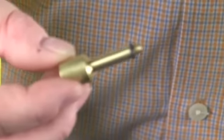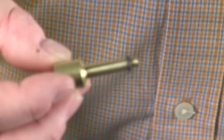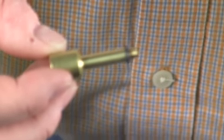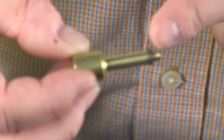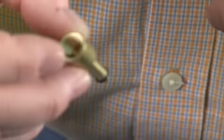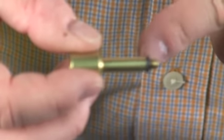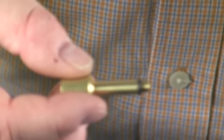Our next gauge port adapter would be for the Johnson, where it does have the O-ring and the threads for the T-4000 stats. You can screw it in. It has the threads for the gauge port and it's also got an O-ring to prevent leaks when you do your branch testing.